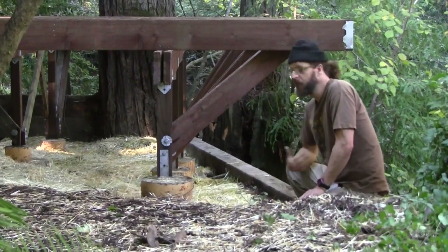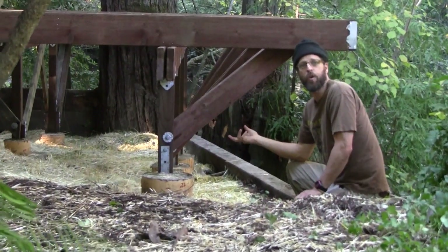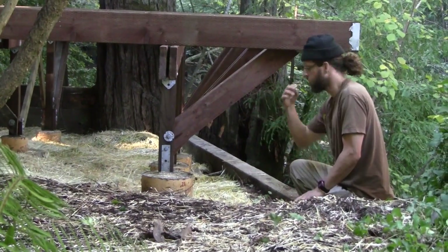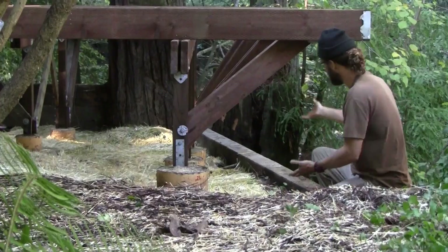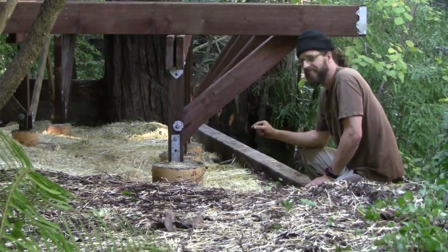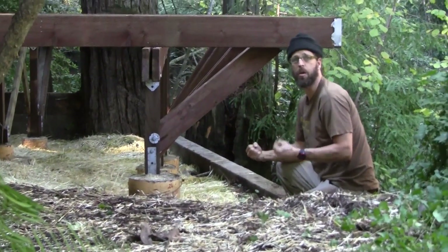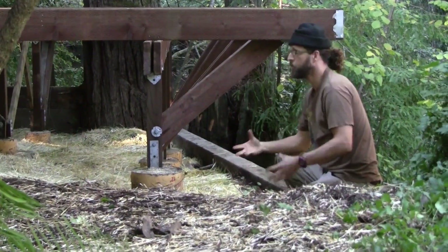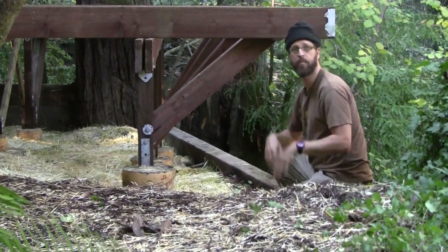One of the most enjoyable parts of the design-build process is when you come across unique elements you didn't know would be there. If you notice, there's kind of a wind to these braces. When we were designing on the fly, we realized that if we set the braces in the same place with the hill coming up, it was going to create this wind effect. So it gives a unique visual element, but it's really done for structural reasons — it makes this a very strong, sturdy deck. What we really design for is function first, and then let the form flow out of that function.